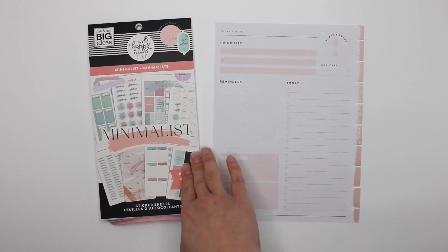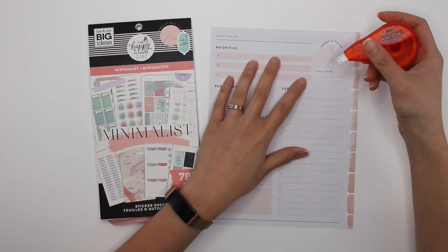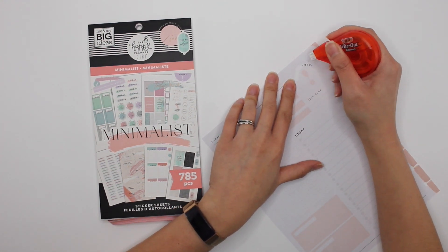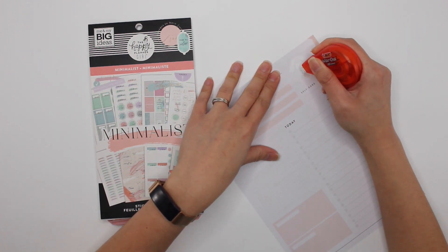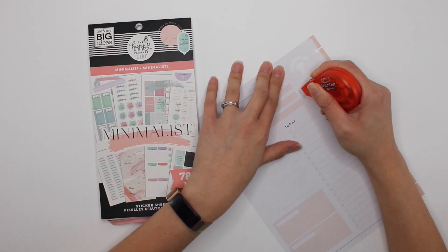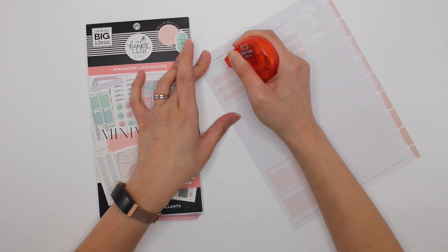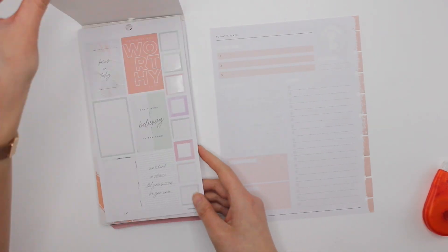I love decorating the daily pages because it's like a new plan with me every day. It really encourages me to use my sticker books every day, and to focus on one sticker book per day. I am using these daily pages Monday through Thursday at work and I love them — they're exactly what I need for work.